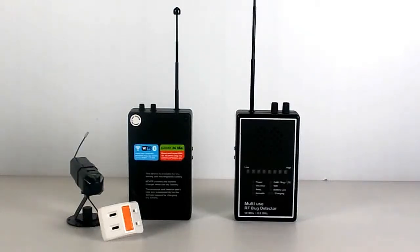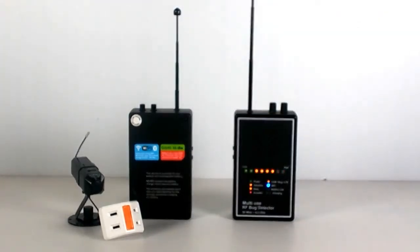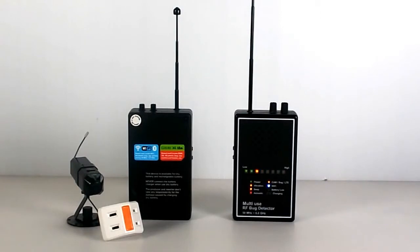This is our new multi-use RF bug detector, which can detect all wireless devices from 50 MHz to 6 GHz. When you power on the device, all function LEDs will light up, and the 8 LEDs will go out one by one. This is the self-test to ensure all functions are in normal condition.